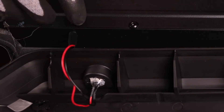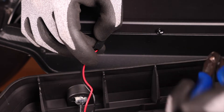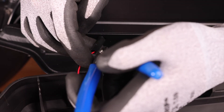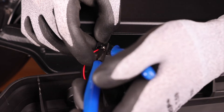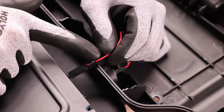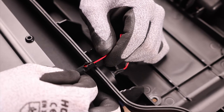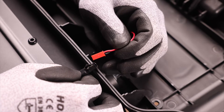We're going to disconnect the connectors right here under the heat shrink. Take the flush cutters and open up the heat shrink — make sure to not cut any wire. Cut an opening until you see the red connector inside, then hold the other part and gently pull the connector out.